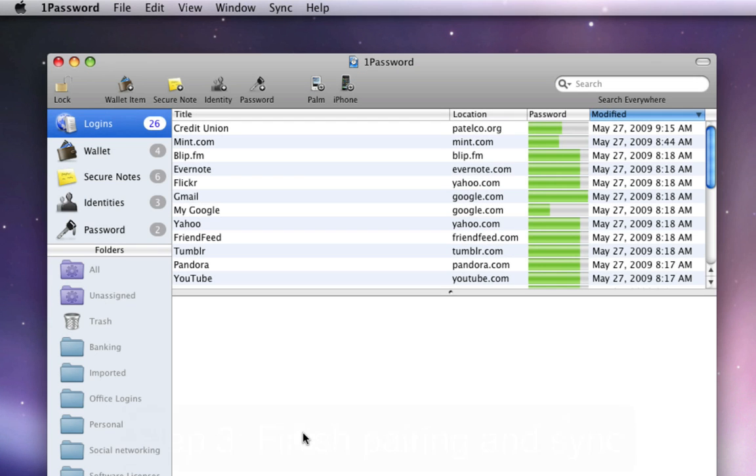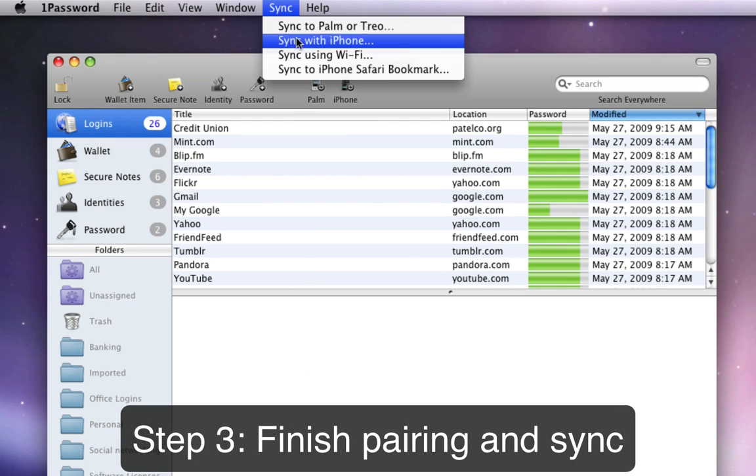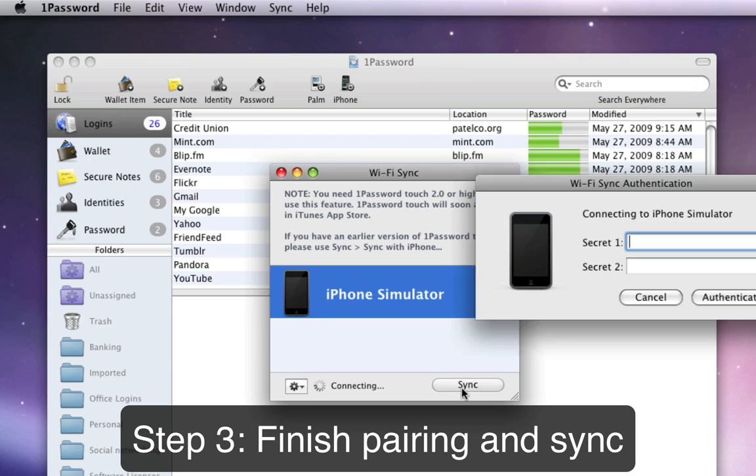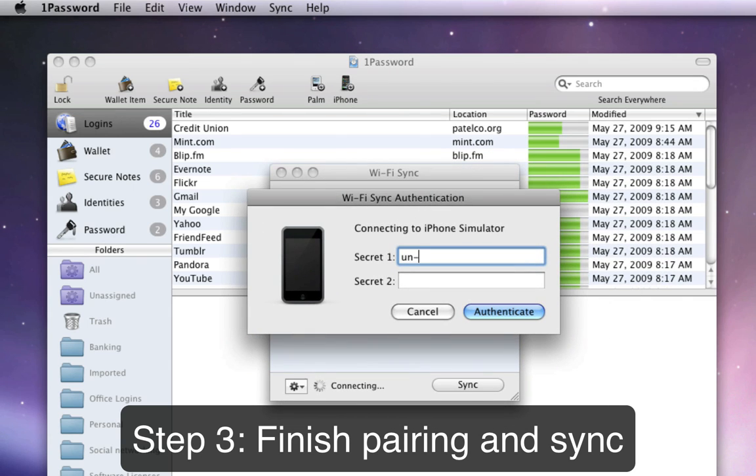For step 3, open 1Password on your Mac, go to the Sync menu, and choose Sync Using Wi-Fi. The Wi-Fi Sync window that opens should display your device, which is waiting to pair with your Mac and perform the first sync. Select your device and click the Sync button, then type the two secret phrases from the last step into the Sync dialog to finish pairing.